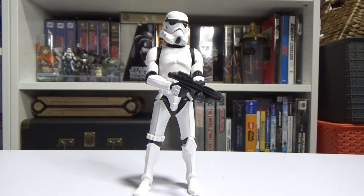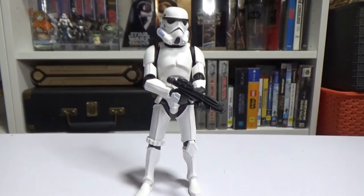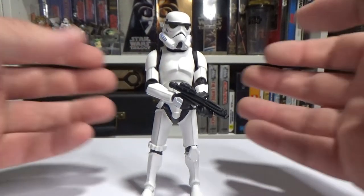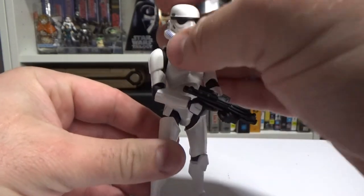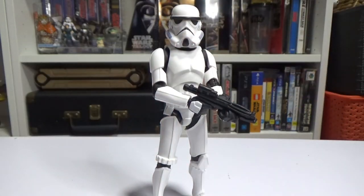It's pretty damn cool, honestly. It's a really nice figure, really nicely sculpted. I love the animated style — I think it looks great. I'm really happy with this line. I recently got the Jedi Knight Luke, which is fantastic as well — I've reviewed that one — and yeah, these figures have been quite good.